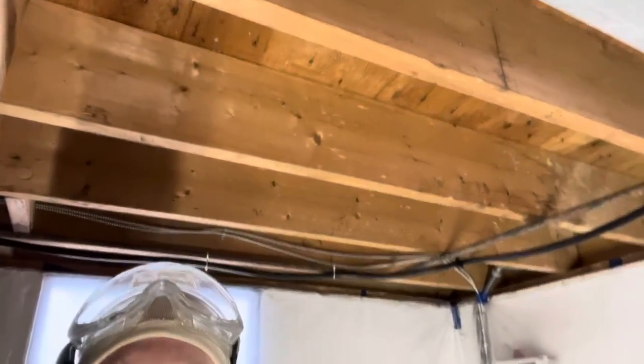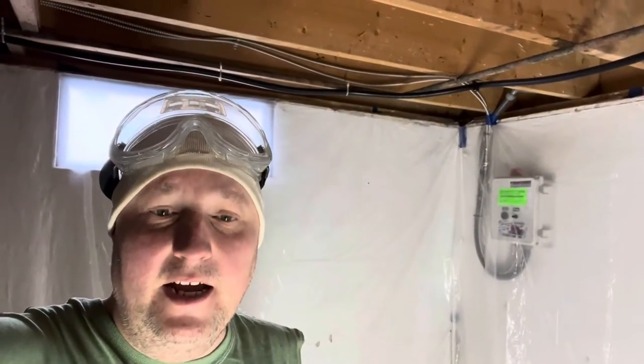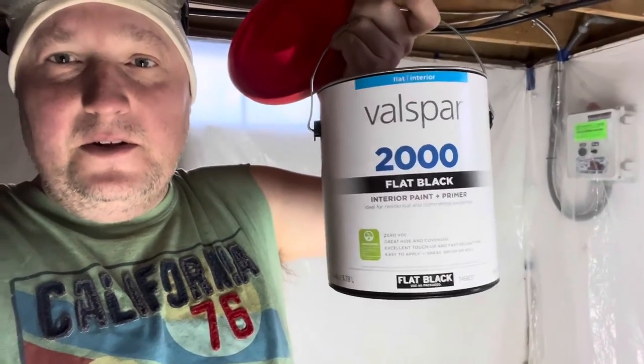So what are we doing? We're going to be cleaning up the basement and painting it. First of all, I want to start with these joists — they're kind of gross, natural color. We're going to paint them flat black. What I'm going to use is a Valspar latex paint, the cheapest stuff I could find. I'll be using Valspar flat black, the Valspar 2000, sold at Lowe's.